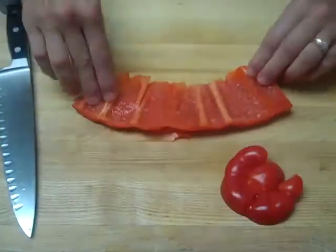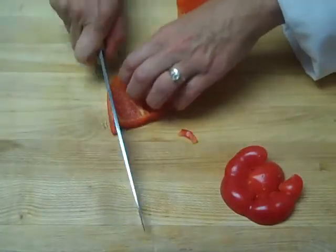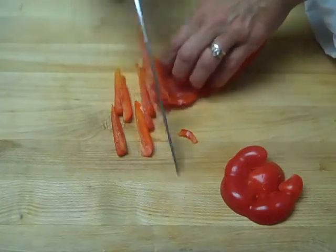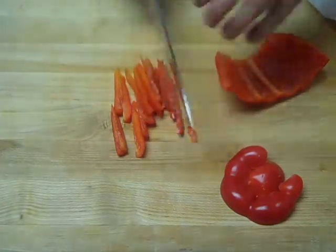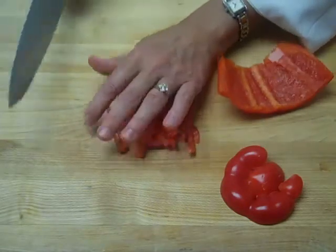Then once you have the ribs removed, you can cut it into little julienne slices like this. You'll notice that I have the flesh side of the pepper up and the skin side down. That's because it's easier to cut through the flesh side first, and then when I'm actually on the board, give a little oomph to get through the skin side.